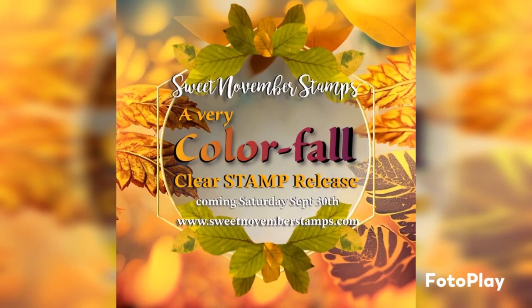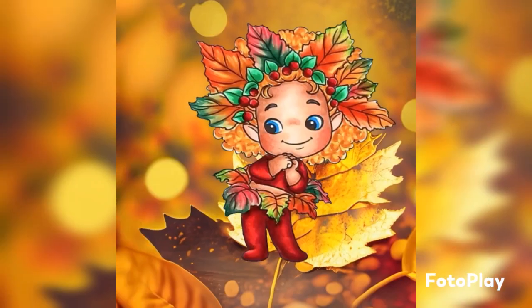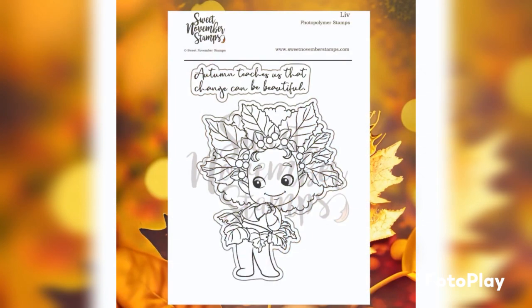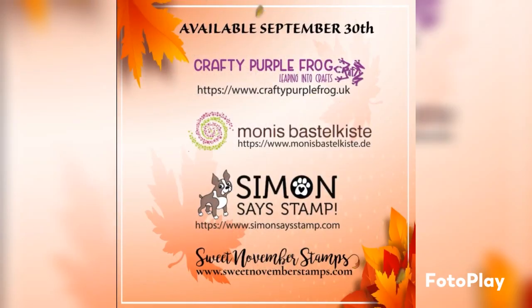Hey crafty friends and welcome to a sneak peek of the upcoming Sweet November Stamps Clear Stamp Release. I am just going to show you a colouring sneak peek today of Liv, so let's jump straight into that.